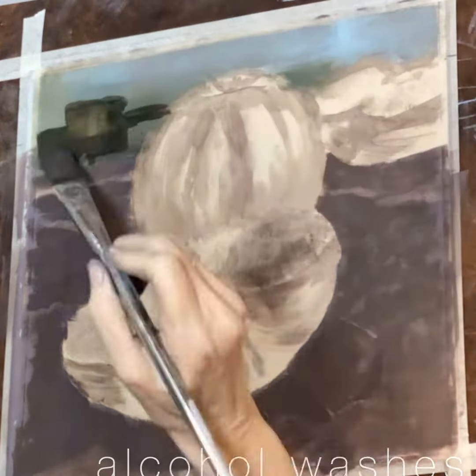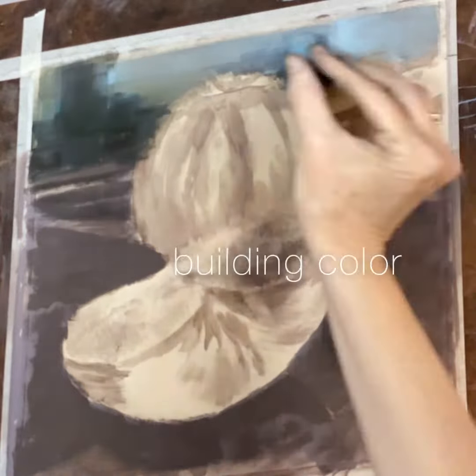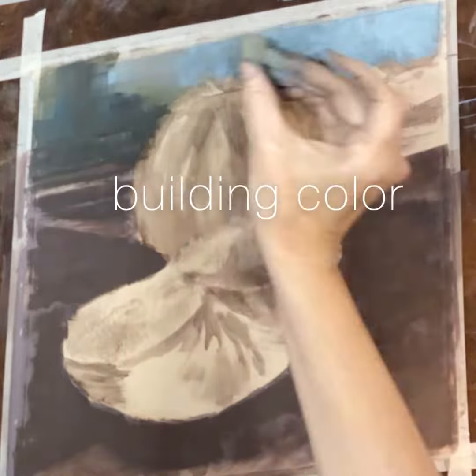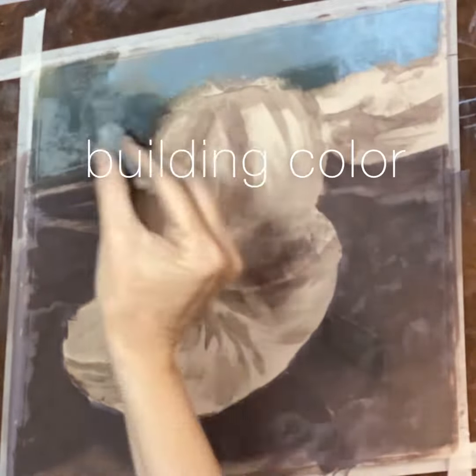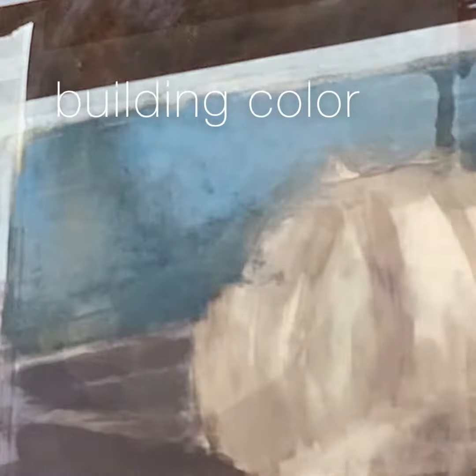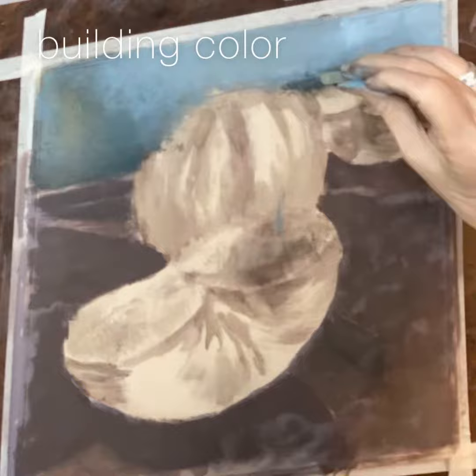I start with laying out the pastel ground and the alcohol washes, and then I'll come in and start building color with more pastel. I often take some of that down again and layer it with more, and just play around with it.